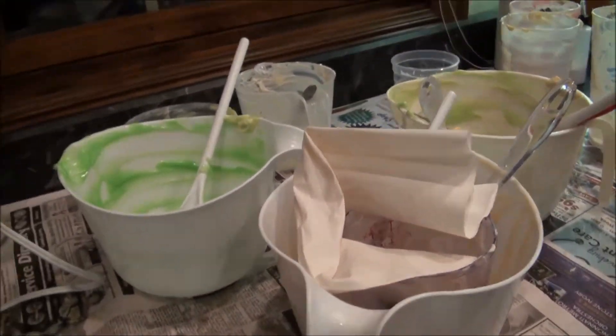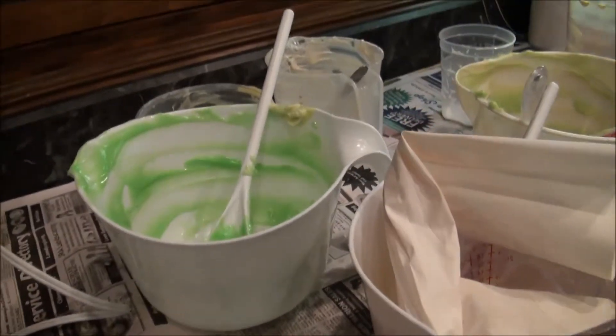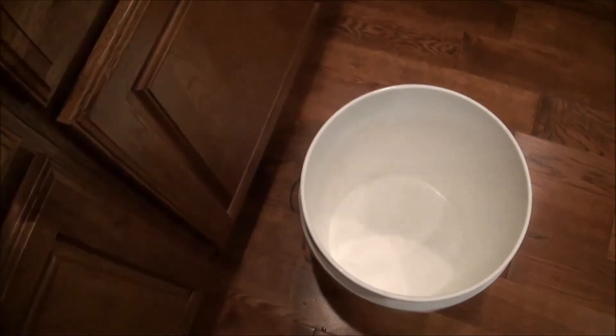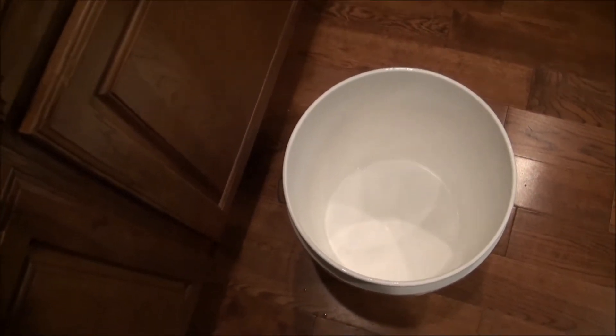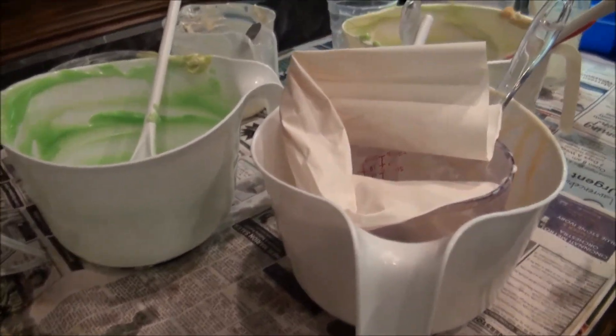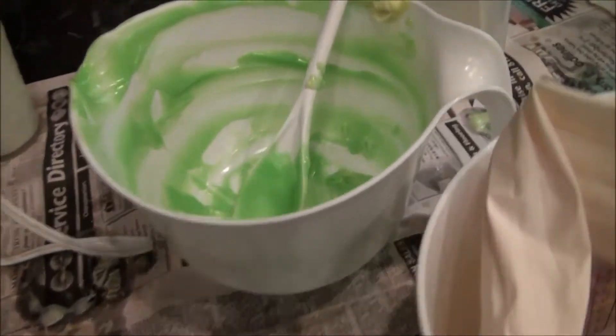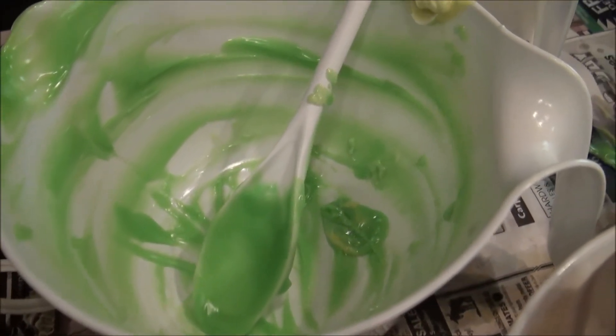So a good thing to do — and that's what I do — is get all the containers that have raw soap on them and put them in the bucket with the lid on. I do have animals, so they can't get in it, and I let it sit for 48 hours roughly, and then I scrape all of the soap off.